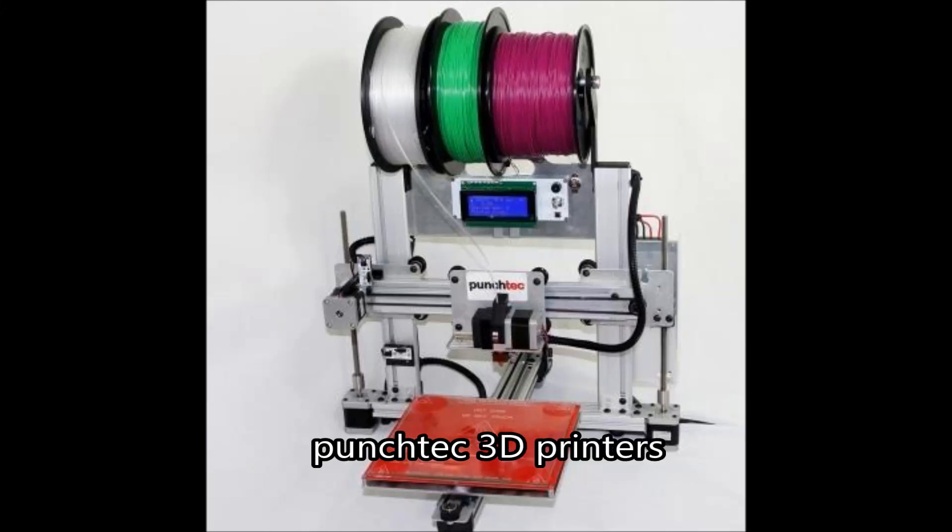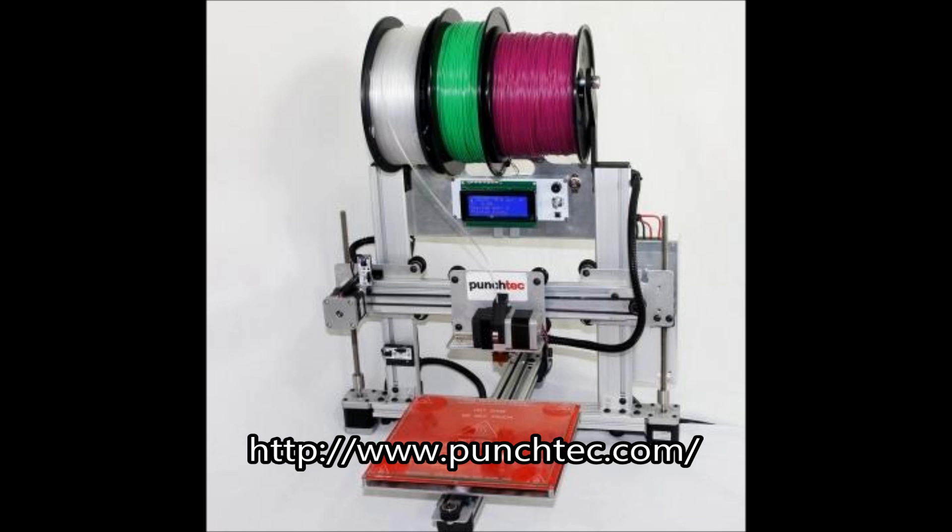Hi guys, here's another video from Punch-Tech 3D printers. This video will show you how you can be 3D printing in minutes with the Punch-Tech OrdBot 3D printer.